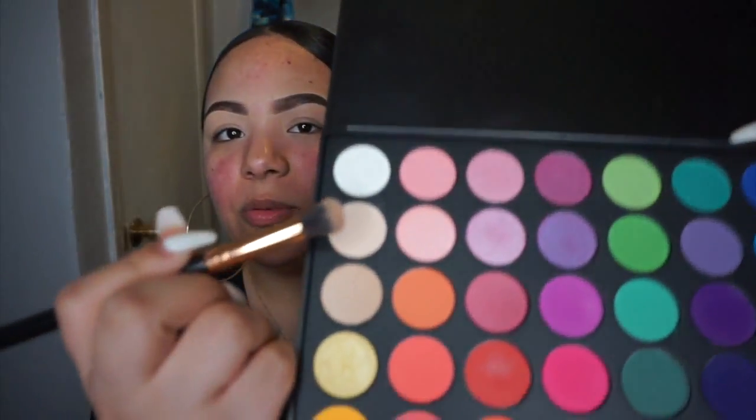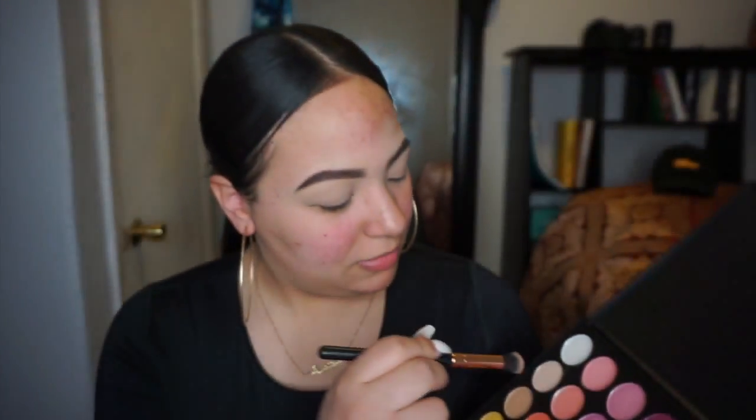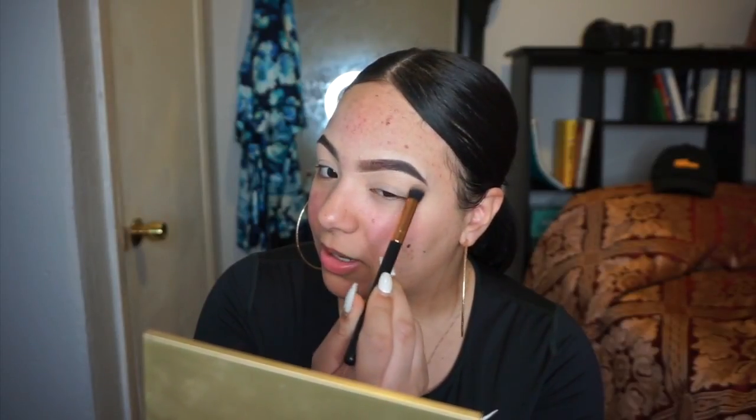I'm going into the Morphe 35B palette and today I'm gonna experiment a little. I've never used a green on my eyes before, so that's what I'm feeling today. I'm a little bit nervous, but whatever. I'm gonna start off with this color and use it as like a base, so I'm just gonna apply that everywhere all over my eyes.